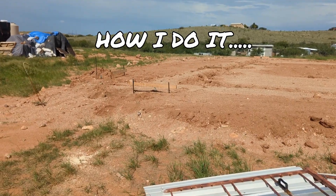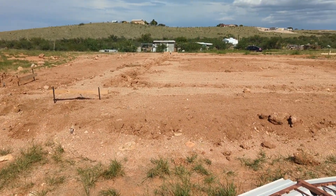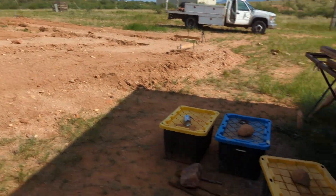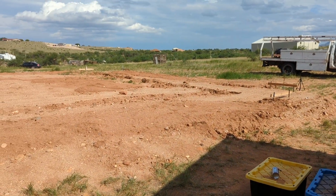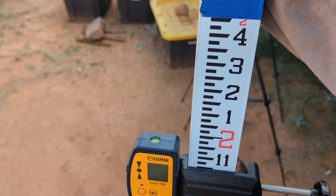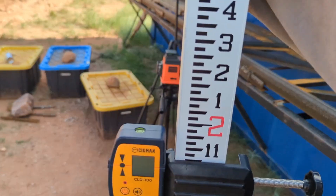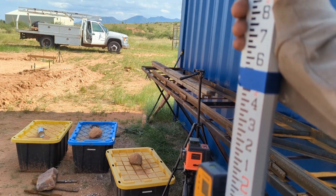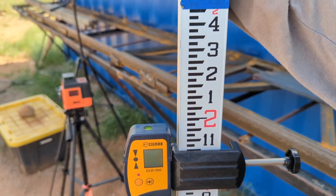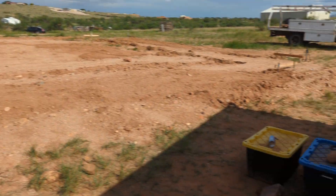Batter boards are basically just two stakes in the ground and a 2x4, but they all have to be pretty level with each other. The way you do that is you set up the laser, go to that spot, and set up your receiver and get it to beep. Once it beeps, you move the receiver down however many inches you want — in my case 6 inches — so that when you go to check these boards, you'll know they're all pretty close to the same level.